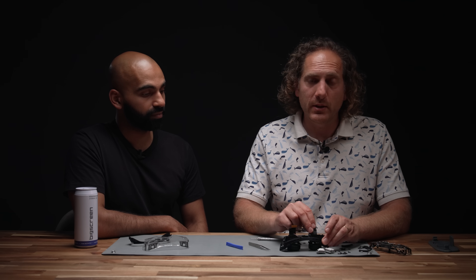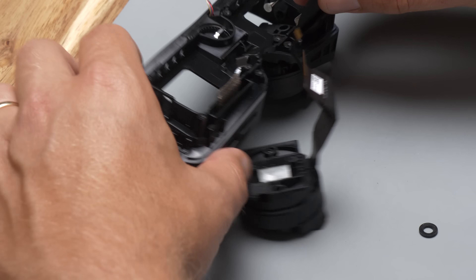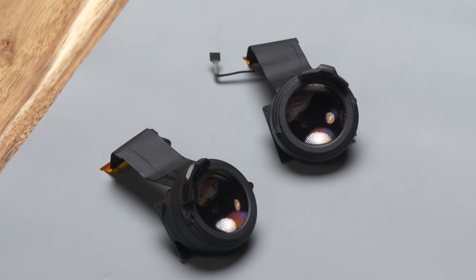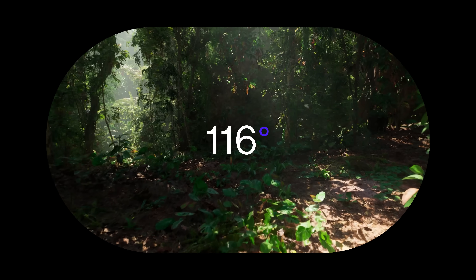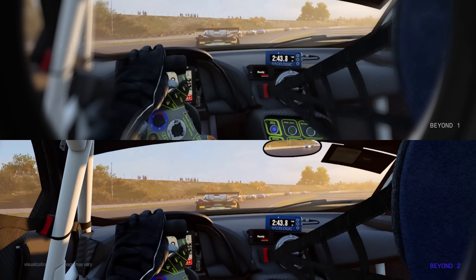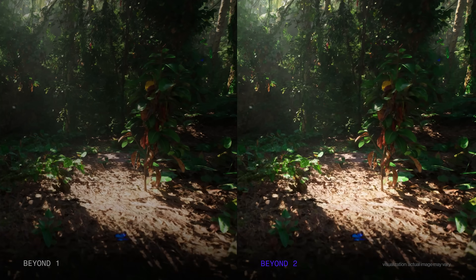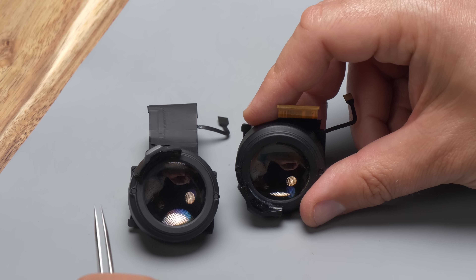Now the eye modules can be pushed straight through. Be careful as you push the eye tracking and display flex through the slot so they don't get snagged. These are the two optical modules — they contain much of the research and development and advanced technologies powering the Beyond 2. Our new optics has a 116-degree diagonal field of view, improved edge-to-edge clarity, a huge sweet spot, and better optical performance for chromatic aberration, ghost images, and brightness. You'll also notice eye tracking on the outside ring of the optical module.